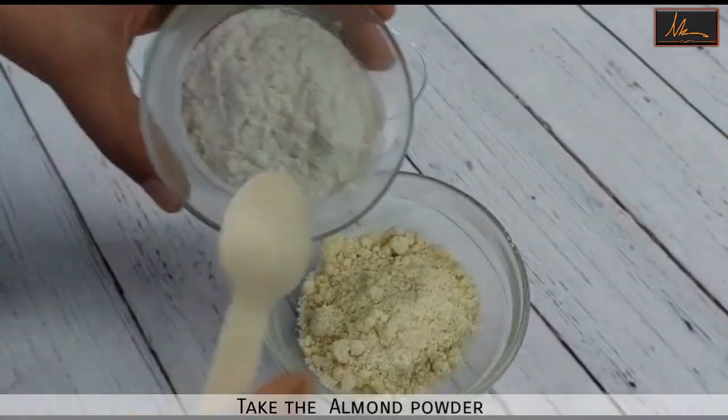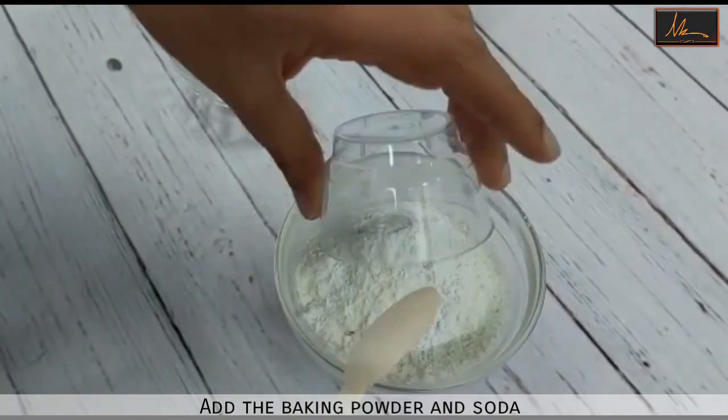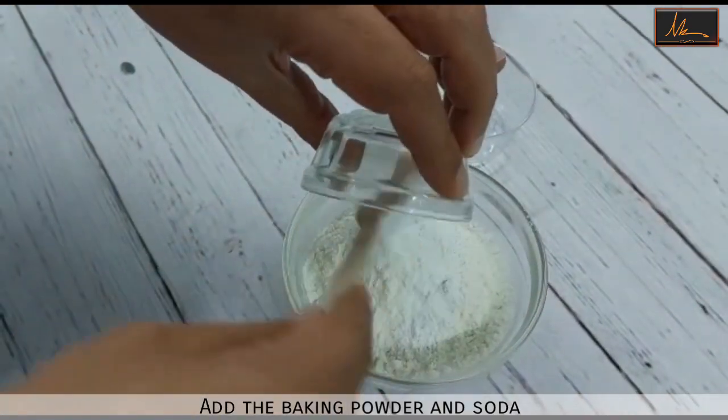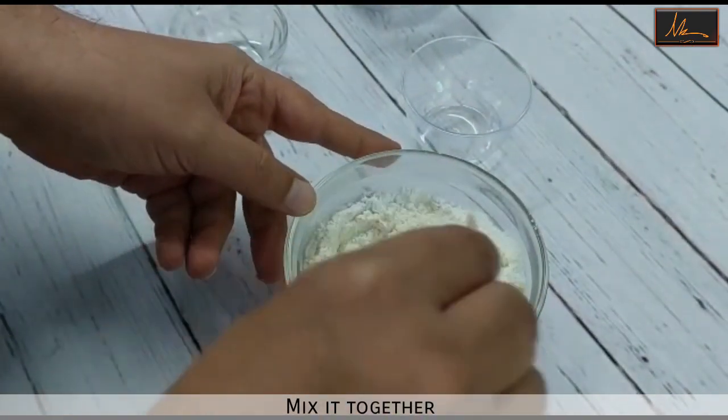First we will mix the flour, the almond flour, the baking powder and the baking soda, and we will mix this properly till it is well mixed.